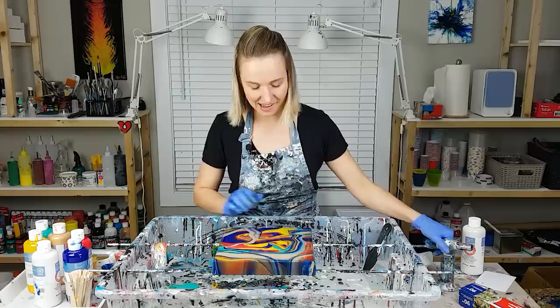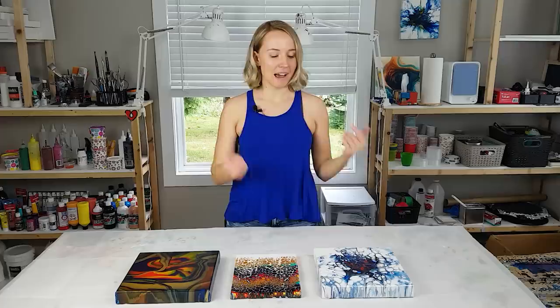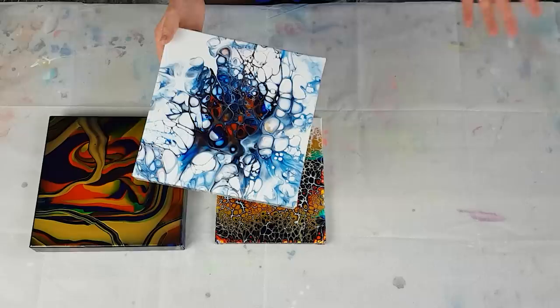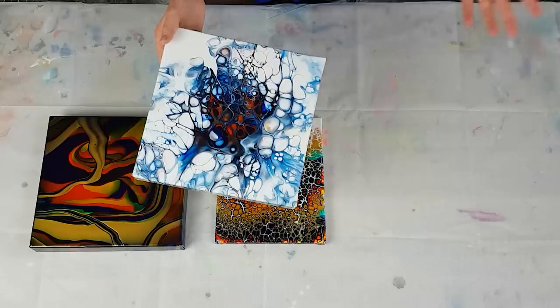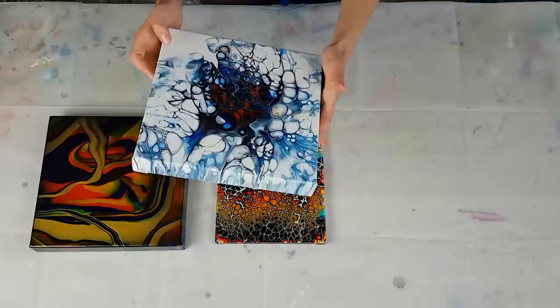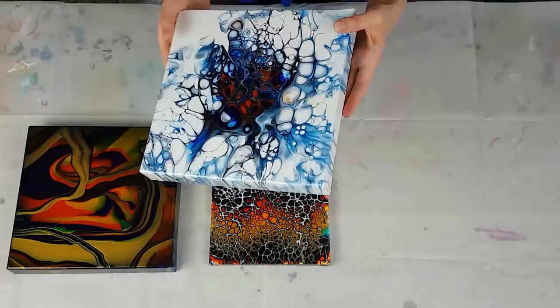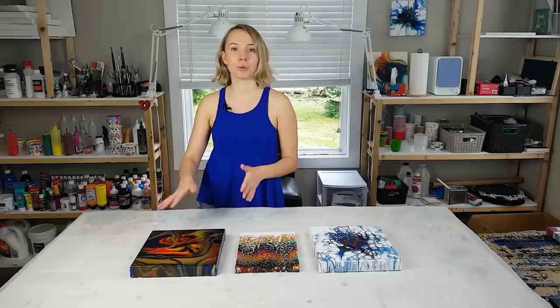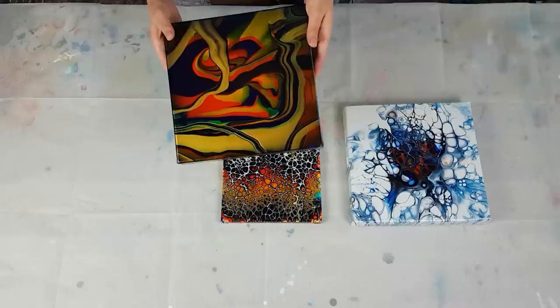Hey guys, so just a quick overview of the dry results. I'm going to start with the Dutch pour. The cells kept opening during the drying, so right now it doesn't really look like a Dutch pour anymore, but I still like it. Especially I like the center where I still have the red and the gold. All of these cells have opened exponentially — like they opened like crazy while drying. I really like them, I like this chaos of cells. It reminds me of some sort of underwater theme. So that was the Dutch pour with silicone. This was just a dirty pour — like a ribbon pour. And look at this gold — I'm not a huge fan of this composition, but the gold just honestly compensates any flaws of this pour.